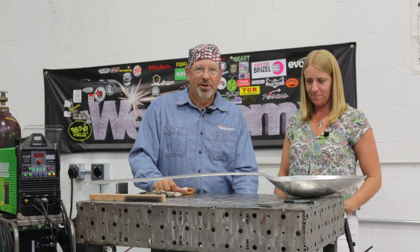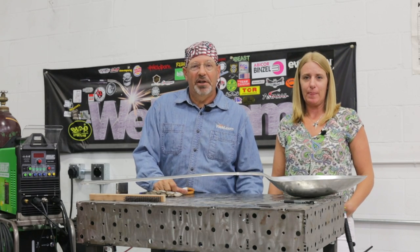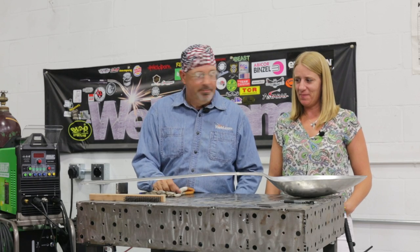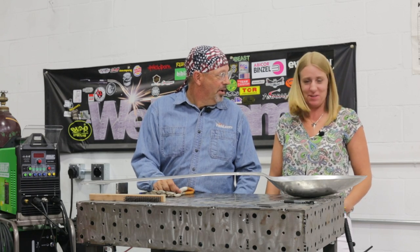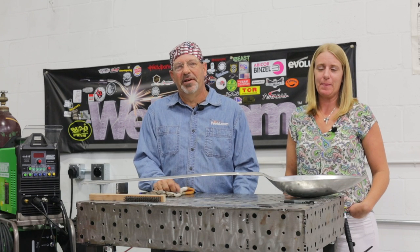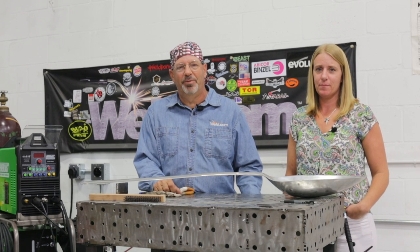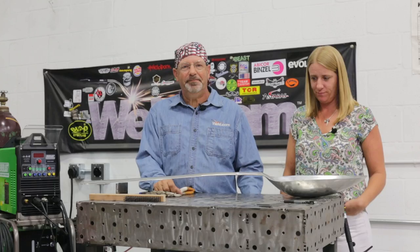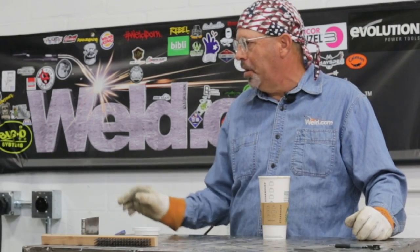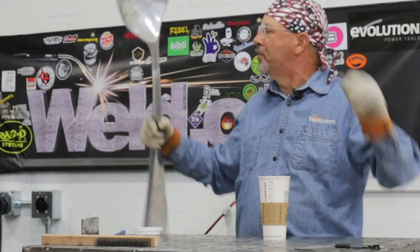Thanks for watching Weld.com. I hope you found this educational — I guarantee I did. I learned something on this one; I've never seen a big old hall pass like that. That's cool. Check us out on Facebook and Instagram as well. Thanks for watching Weld.com, we appreciate it. Hey man, can I borrow a spoon for a minute? Yeah, that's a ticket.